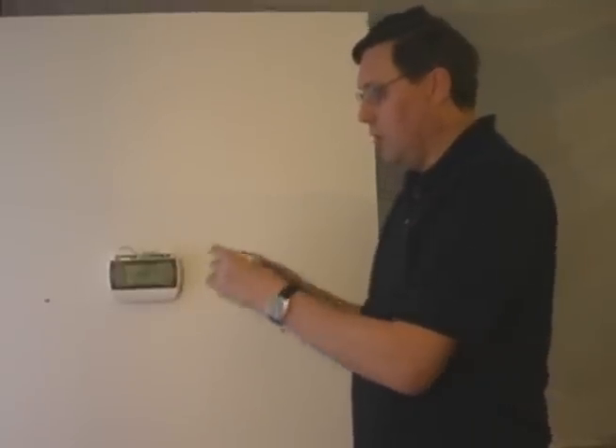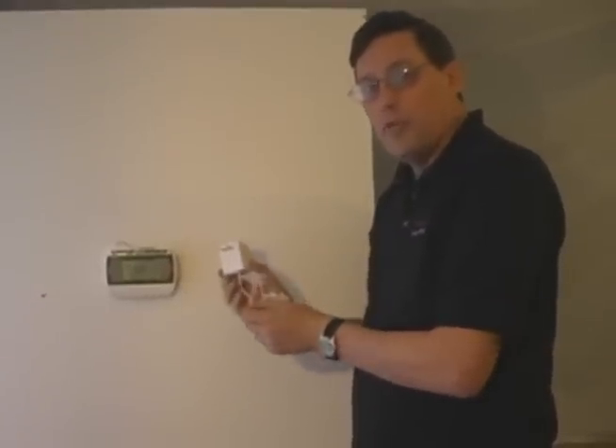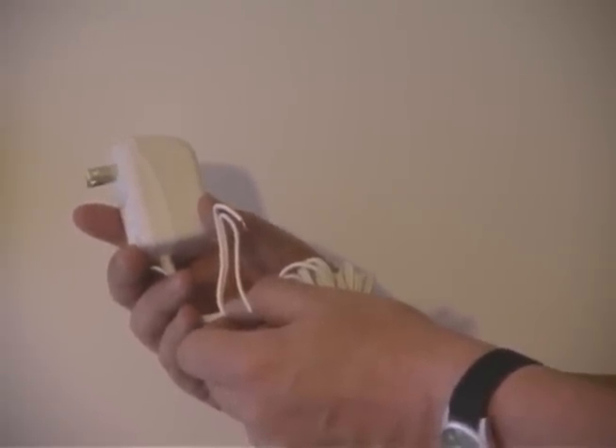When you get it, it will look similar to this, which looks similar to your one for your cell phone, and it will be rated between 4 volts and 24 volts AC or DC.